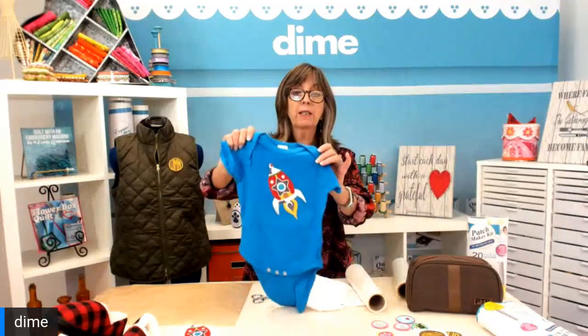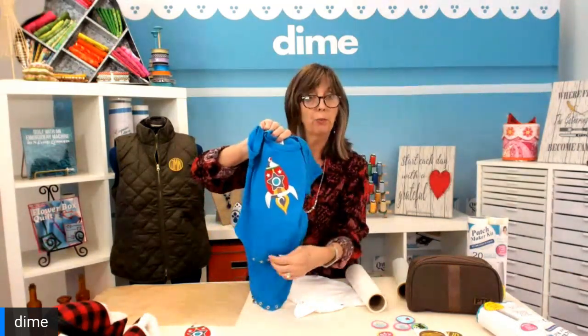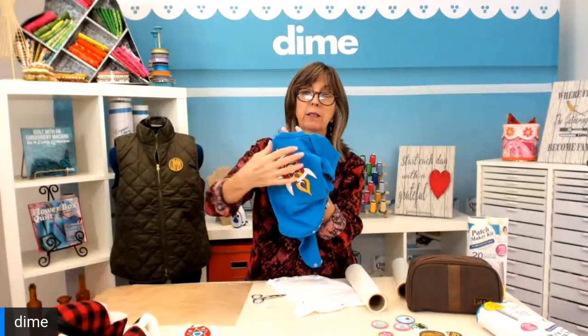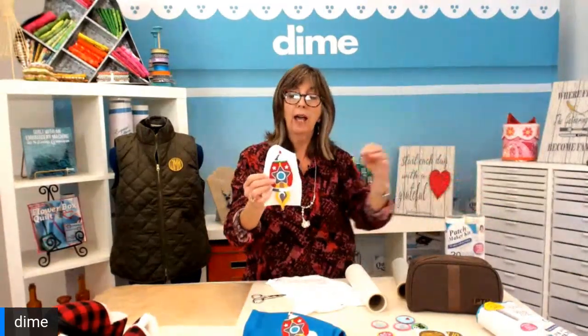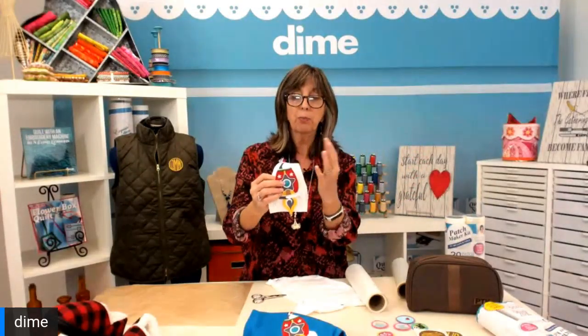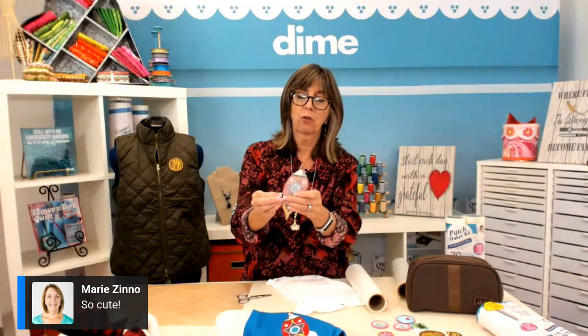Sometimes you want to put a really big design on a small item, like this little boy's onesie, which is super cute — but that would be very hard to hoop. What I could do is stitch that on my water-soluble stabilizer that comes in the patch kit with all 20 designs and the Patch Attach. I stitch it on the water-soluble stabilizer, pull it out of the hoop, remove it, and then press the Patch Attach to the wrong side. I'm going to trim some of that around the edge just to tidy it up, and pull that excess glue back to the wrong side of the embroidery design.